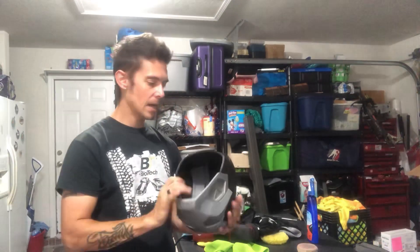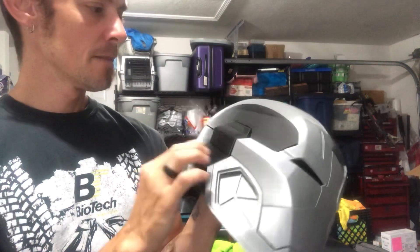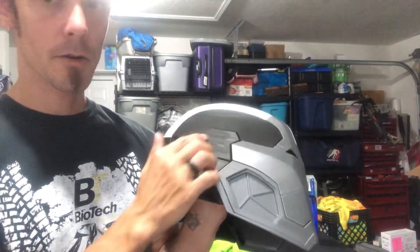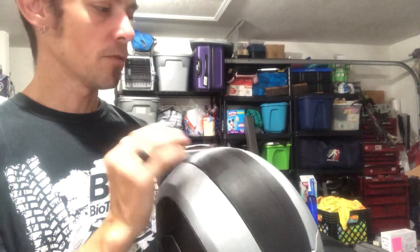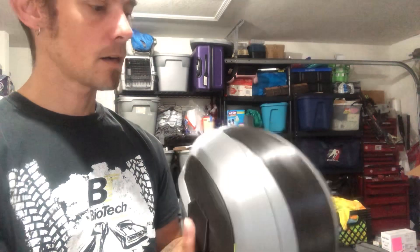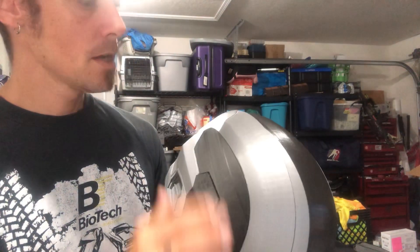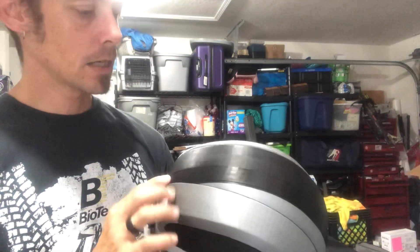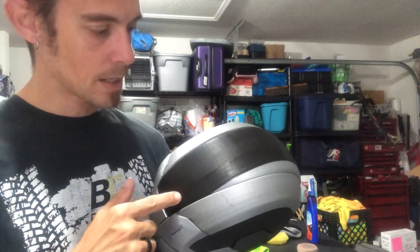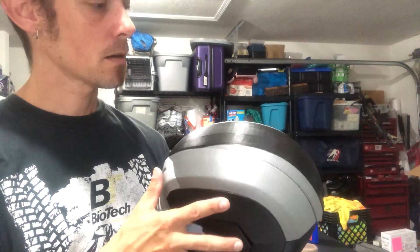This helmet is just basically hot glued together. With any of your prints, you want to go through and inspect it. We've got some areas where there were supports, and I'm not sure if this was a clog or an overextrusion. With all prints, you want to inspect first and do some form of light sanding to get rid of those. I was printing this and we lost power, so I've got a line here that I need to bevel out before I put the glazing putty on.